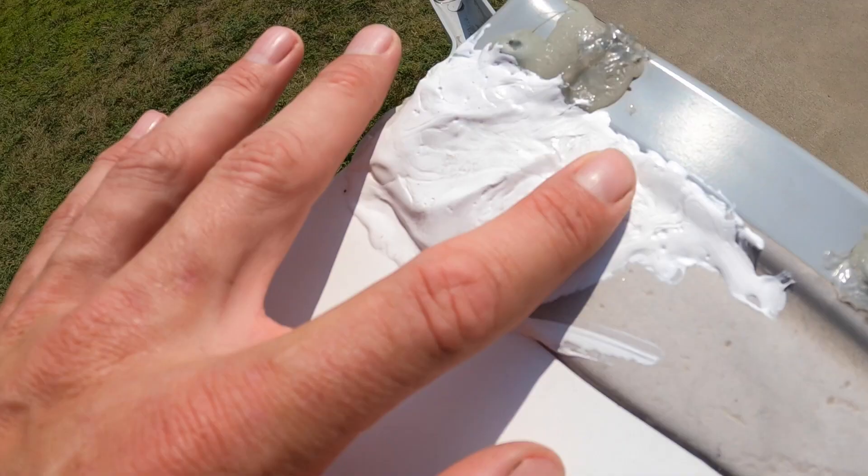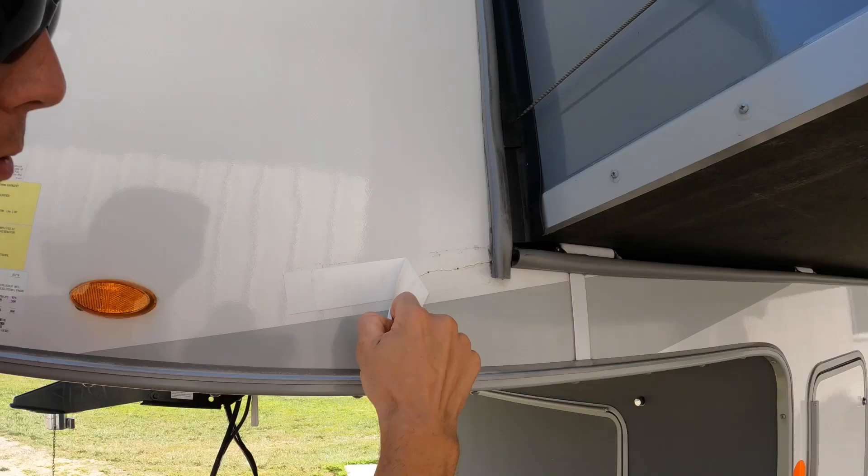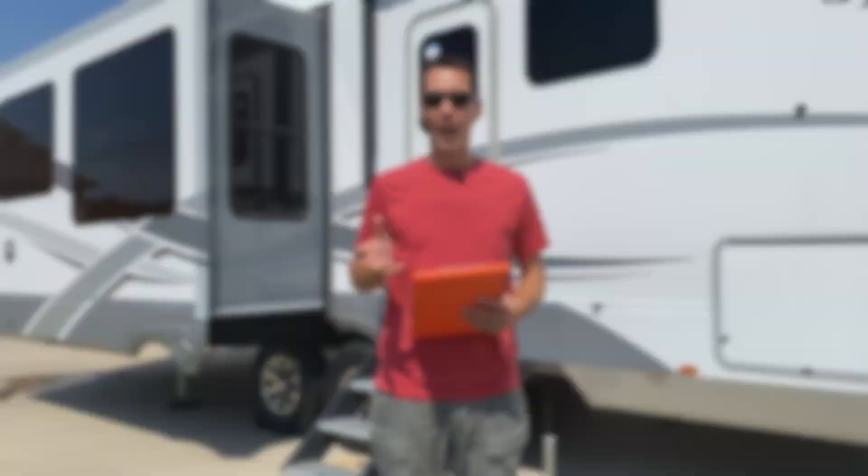Are you buying a new or used RV and scared you're going to buy a lemon? In this video I show you things to look for when buying a new or used RV and walk you through how I do an inspection, plus I give you a free downloadable checklist to print off and use on inspection day.